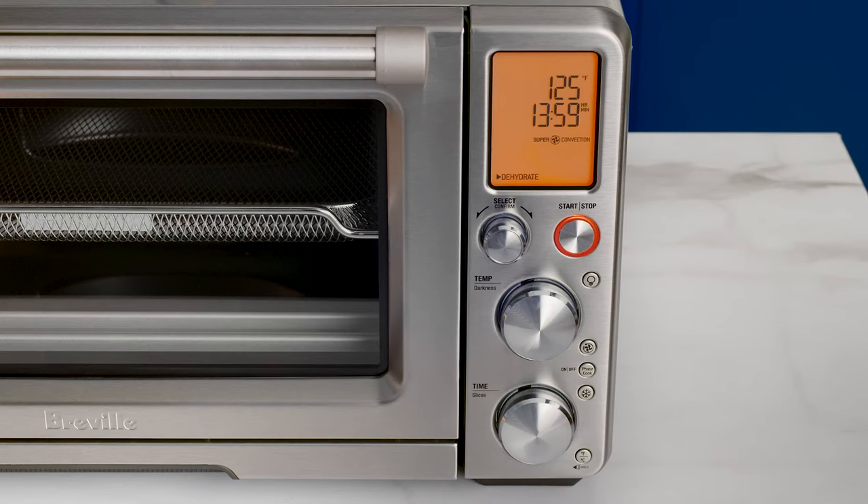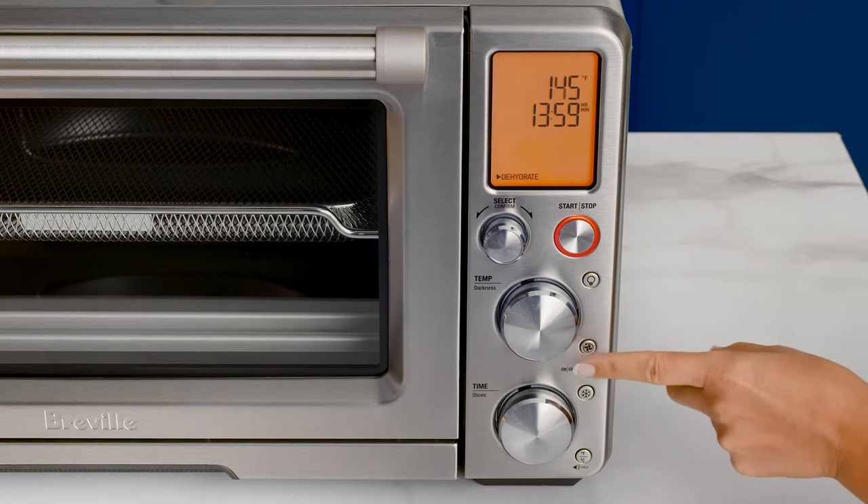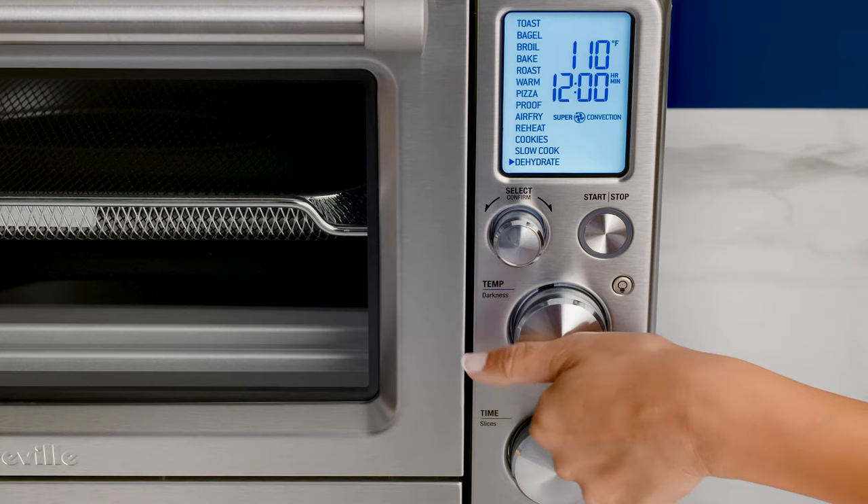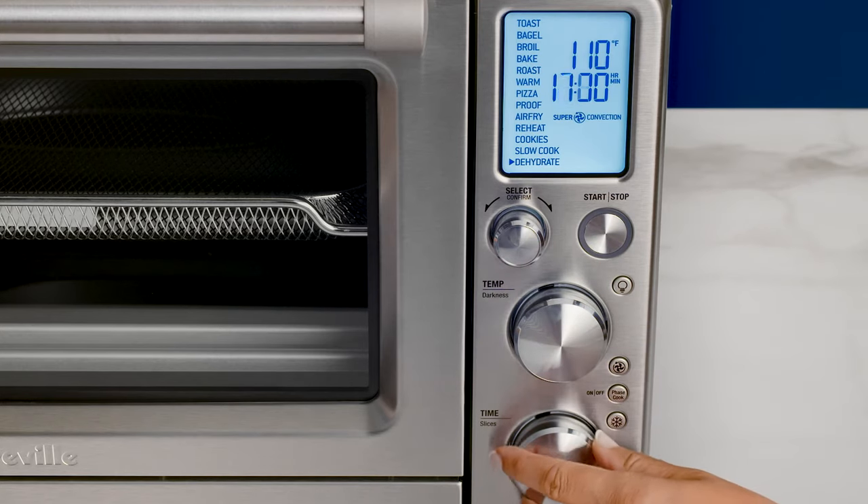You can use the convection button to choose between no convection, convection, and super convection. As you switch between the options, the set cooking temperature will recalibrate to compensate for the convection fan's increase in cooking rates. Use the temperature and time dials to adjust the corresponding settings.